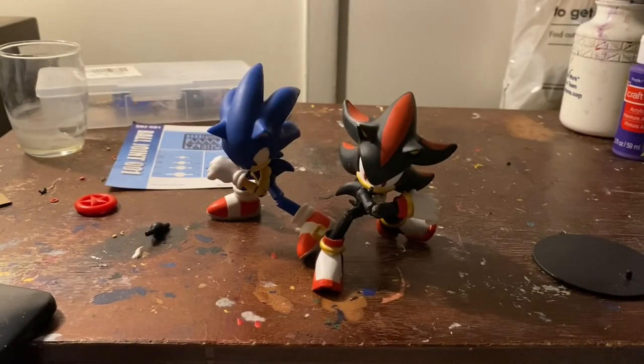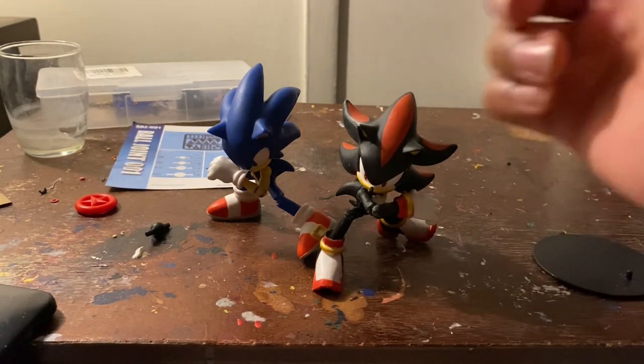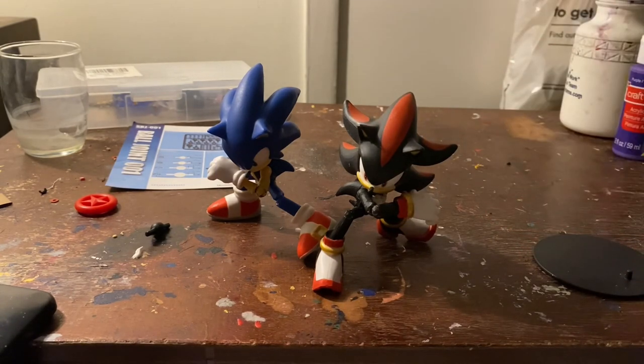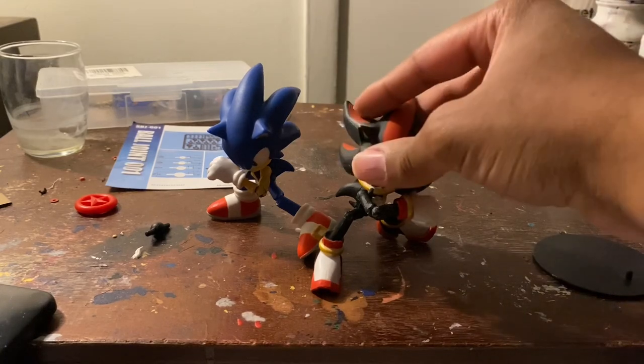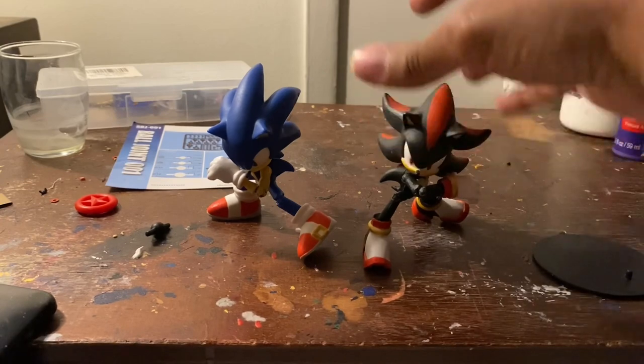What's good everybody, welcome to my channel and my first ever video. I wasn't really satisfied with the last one I did, so I decided to just delete it and start over. I just wanted to make a tutorial for my first ever video on this channel. I have my Jack Specific Sonic figures — my Sonic and my Shadow — and I gave them an elbow mod, and I'll be showing you guys how to do that.